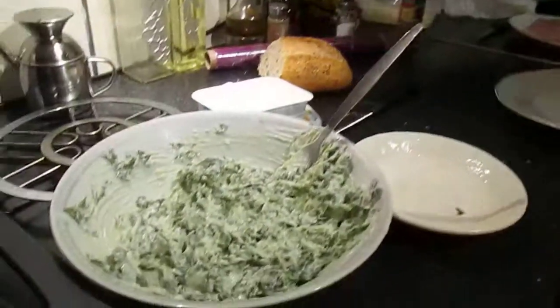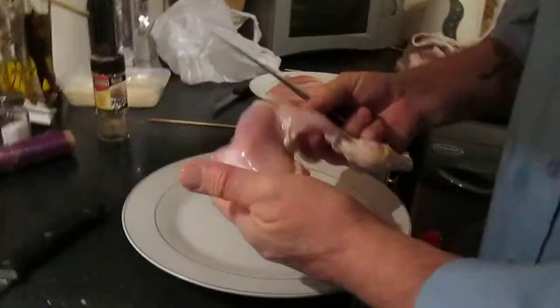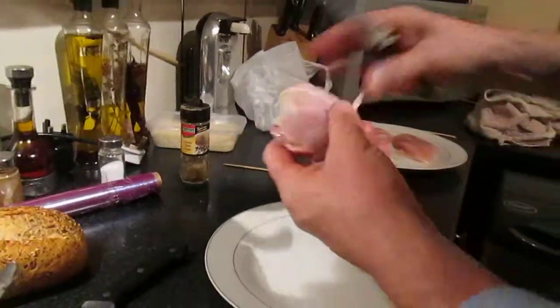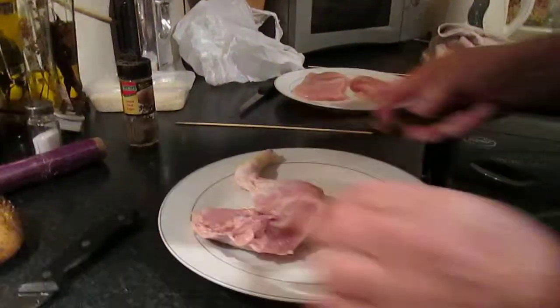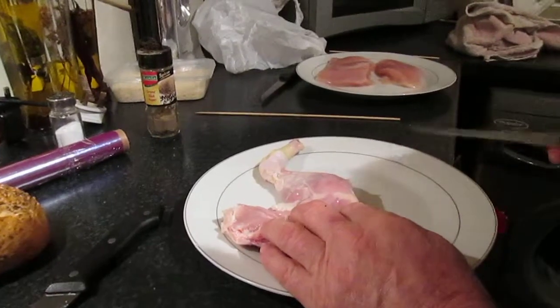Now you buy chicken legs and thighs. The thigh and the leg come together obviously. If the kids just want the drumstick, what you do is you turn it over. I've skinned this one. Now, you see this white line here - white line of fat.